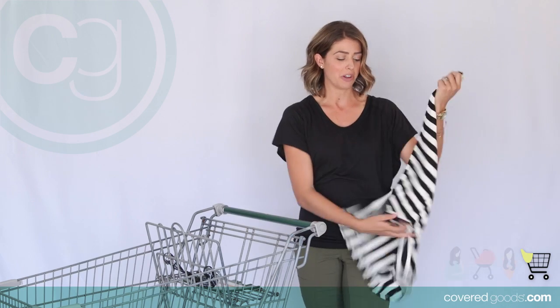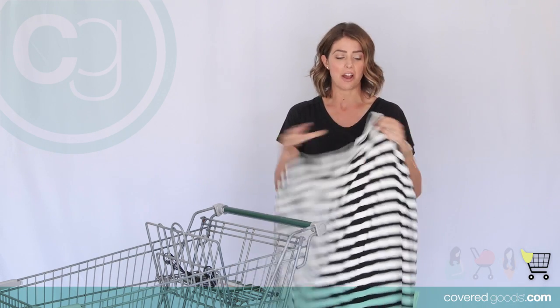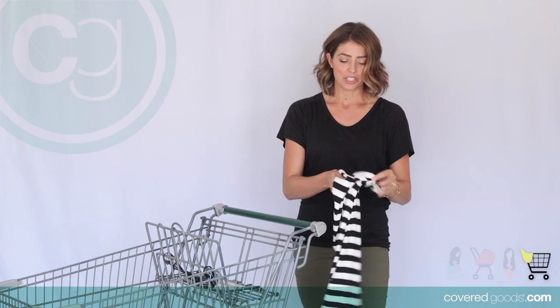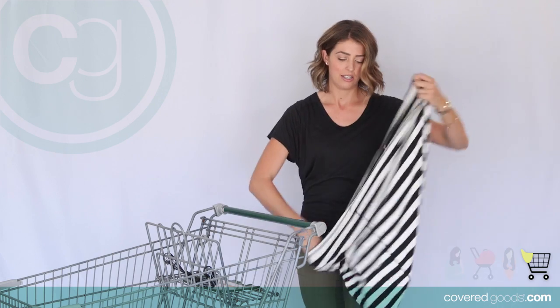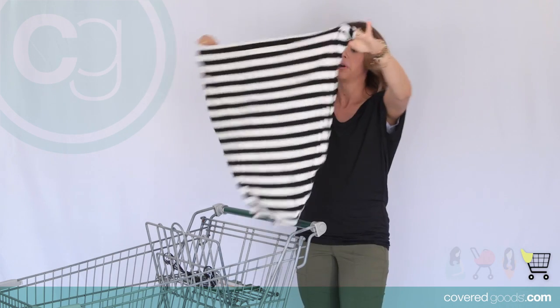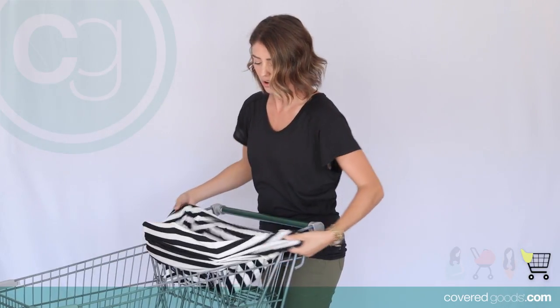I want you to notice that there is a smaller opening on one side. This is the neckline and it's going to be facing down. I really like to start by turning this inside out. Make sure that smaller opening is facing down, then just go ahead and stretch this over.